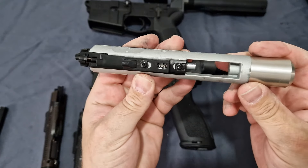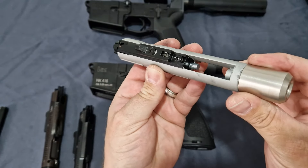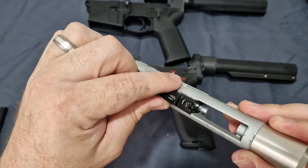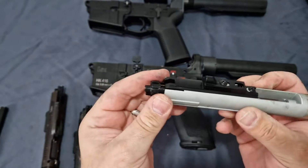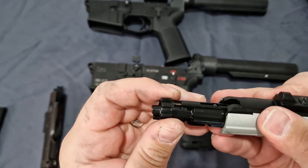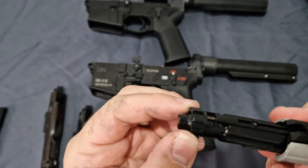Now that we've looked at those, let's have a look at the insides. Here we have the Noveski bolt carrier — it's pretty much a spitting image of the Tokyo Marui. There's a small locking plate — once you take this off to undo the nozzle, you can slide that out.